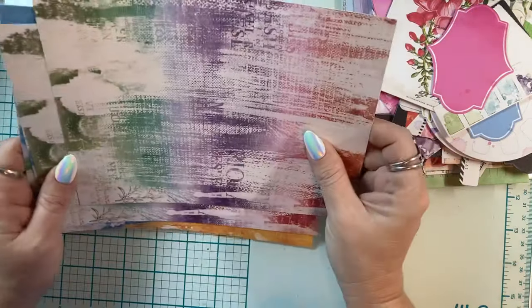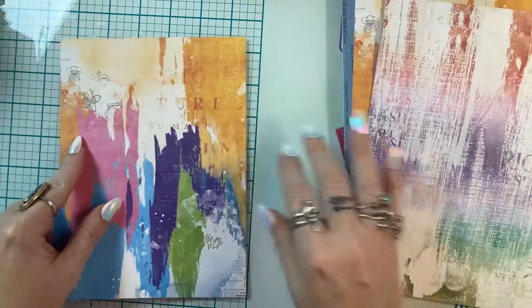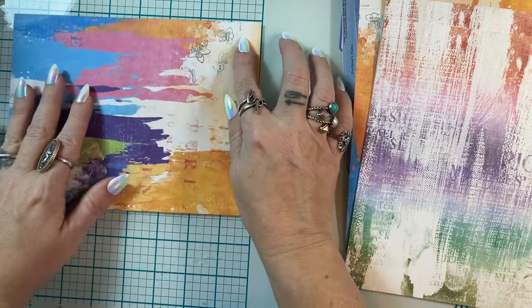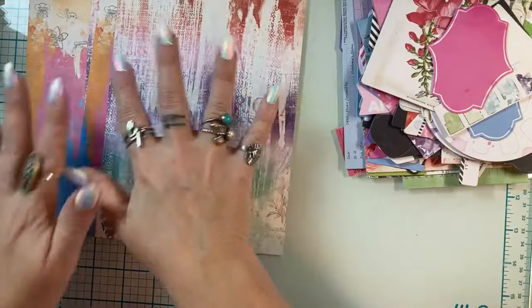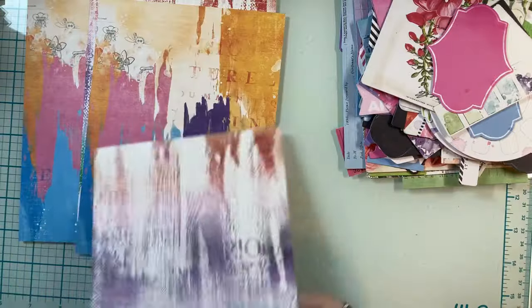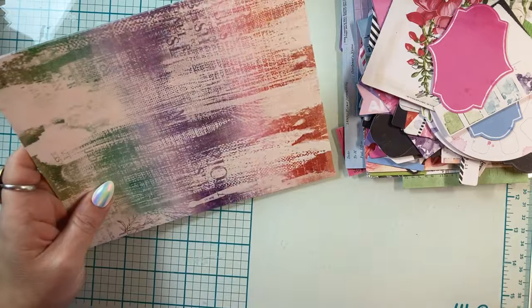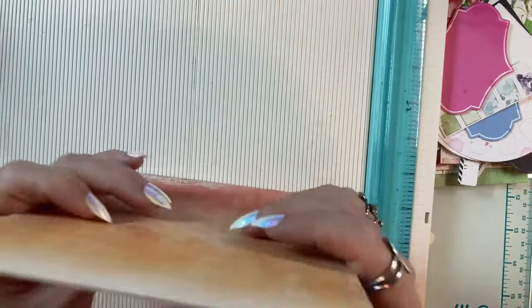Let's make some cards with these. I'm going to make A2 cards — I usually make A2 cards for donation. This is a 6 by 8 inch paper. I'm not going to think about what direction the paper is going, it's just kind of crazy. The backs are pretty neutral so I'm just going to take the paper, and since it's 6 by 8, I'll do two at a time because we're in a hurry.